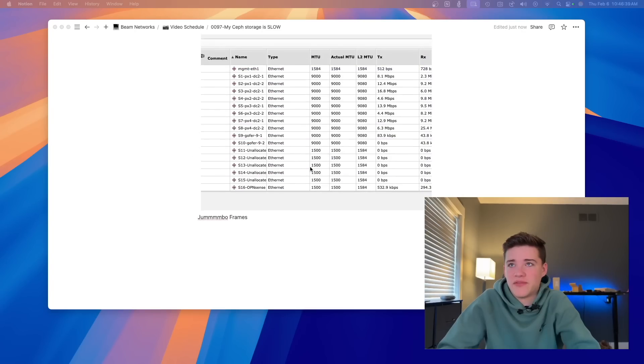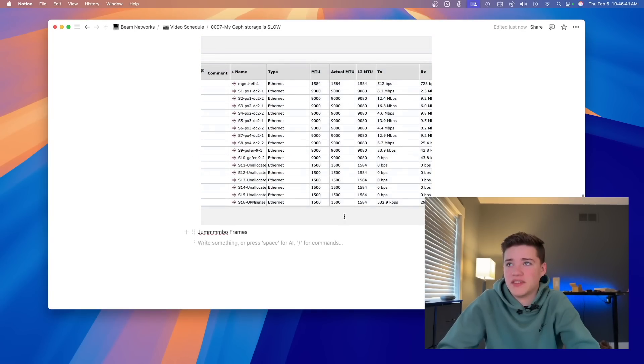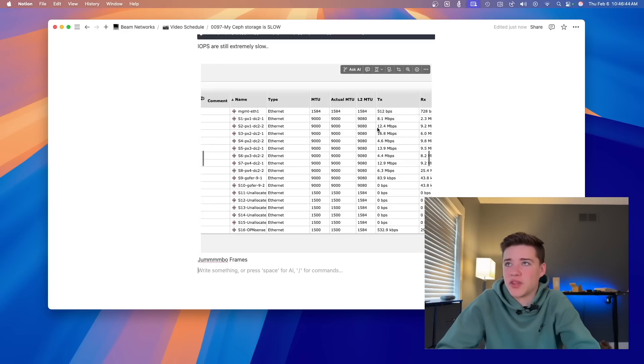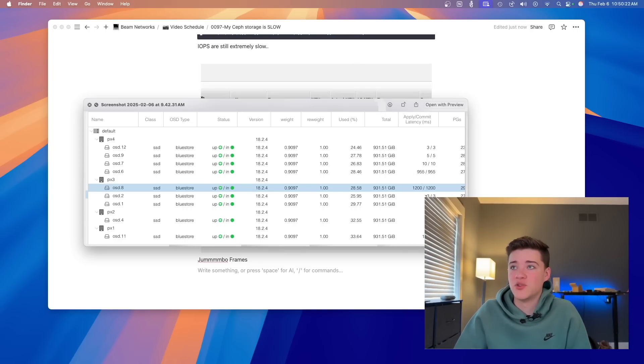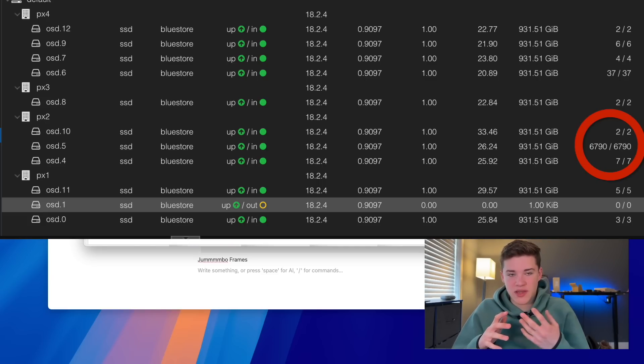I totally agree with that. There's also some networking discussion in the comments — a lot of people do a ring network where all the servers are interconnected without a switch. I could go that route, but I don't think it's network-based because looking at the network graph from the MikroTik switch, we're not even close to maxing out a 10 gig connection — only about 12.4 megabits per second. As I dug into this, I noticed some disks have a very high commit and apply latency, which is a metric of how long it takes data to be written to disk from Ceph.